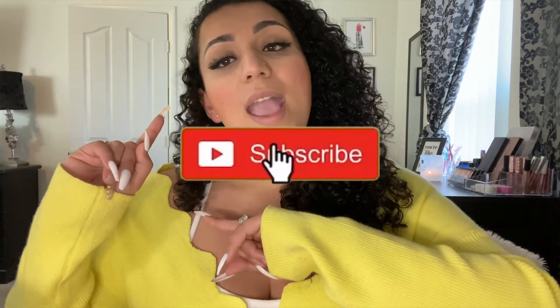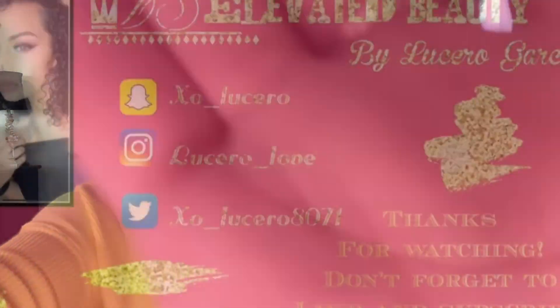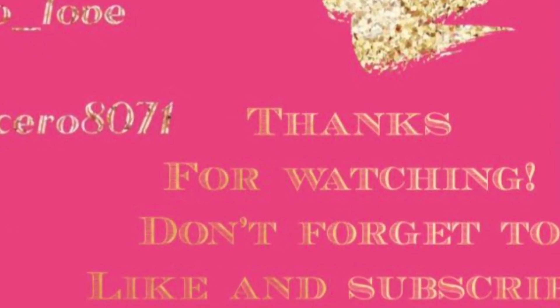Thank you guys so much for watching! I hope you enjoyed this video. My next video is going to be a vlog of our California adventure — we're going to California on Monday, so I'm super excited. Don't forget to give this video a thumbs up, subscribe, and comment down below. I love you guys and I'll see you in my next video! Bye guys!